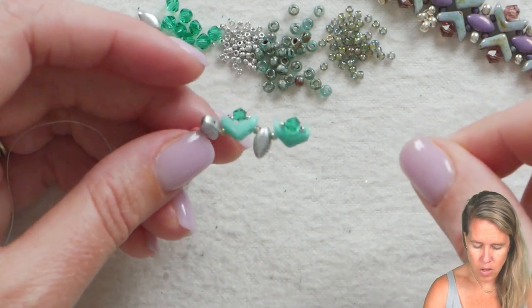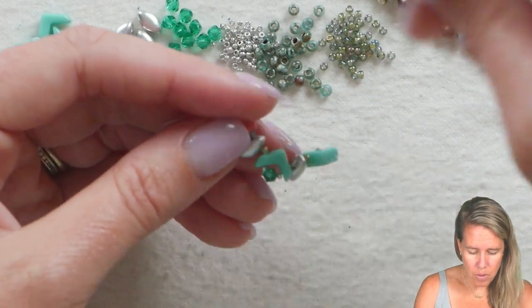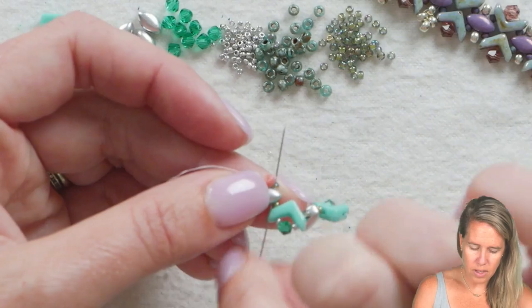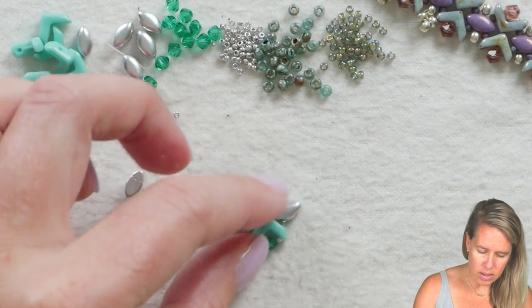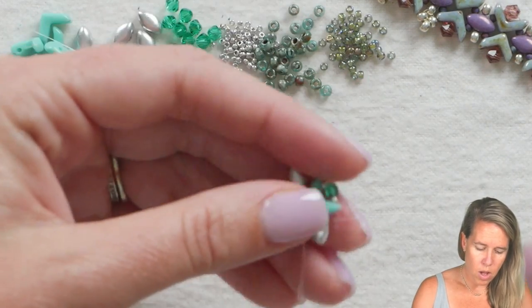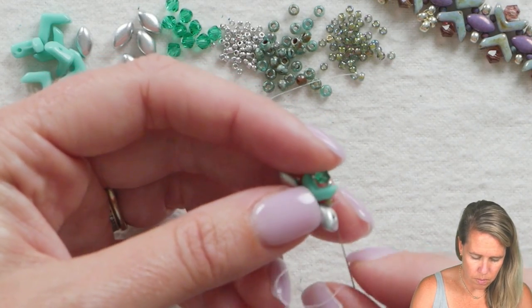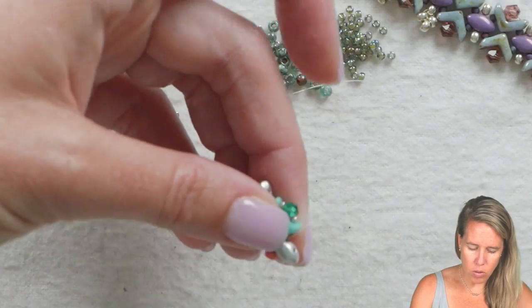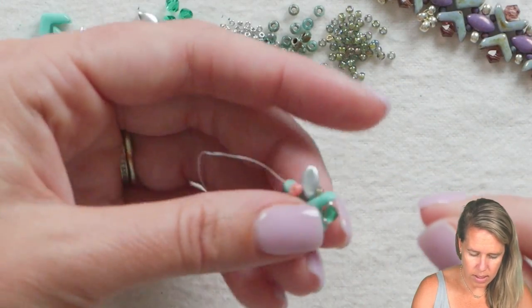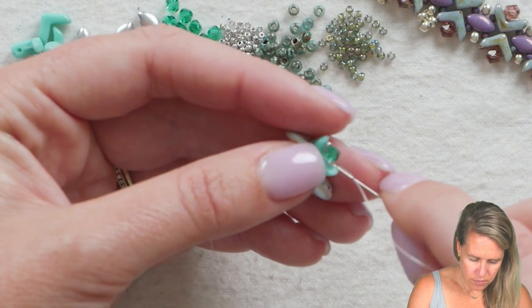We have this grouping on now and we're going to create our first right angle unit. Take your needle and thread right next to the stop bead and sew back through the 11-0 and the iris duo — that's going to round out the design. You can see that nice simple setting. From here we want to get to our second iris duo, so sew through the EVA bead, through all the little seed beads along the way, and sew through your 15, four millimeter, and 15.